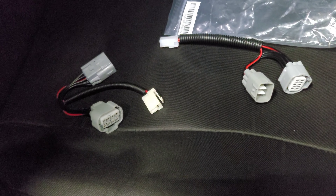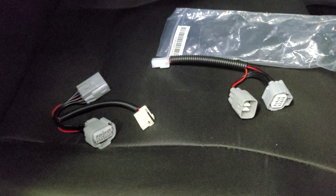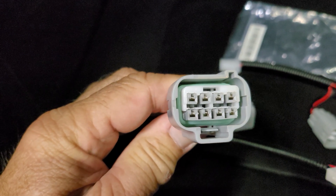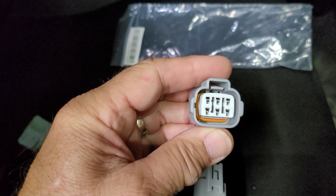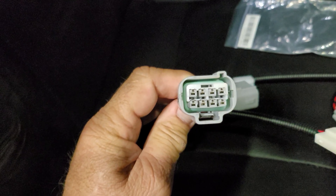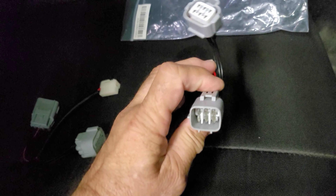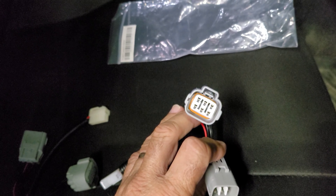Okay, so we're back installing the light bar on the Fortuna. What I found out is there are two different wiring looms - there's an eight-pin plug and a six-pin plug. So I ordered the six-pin plug and they delivered the eight-pin plug. They don't have a six-pin plug, so I'm getting a refund on that one. I've since ordered this one and it's turned up just before Christmas, so we're about to give it a try and see if it fits.